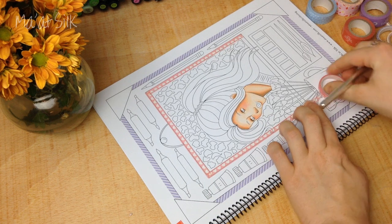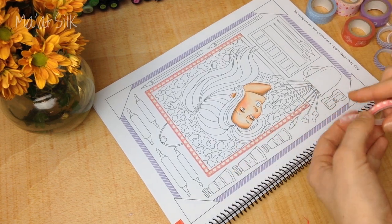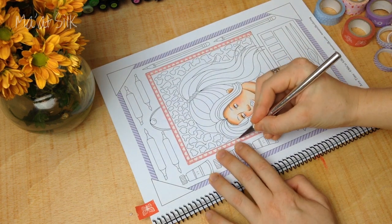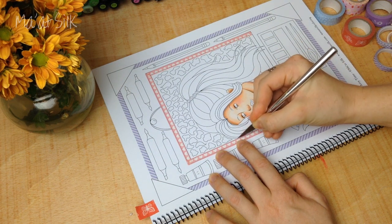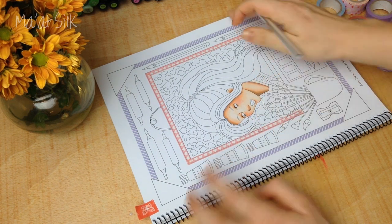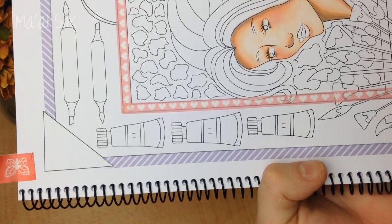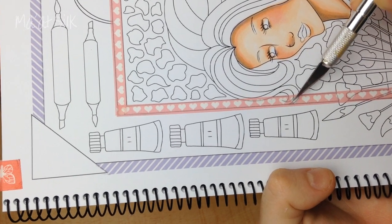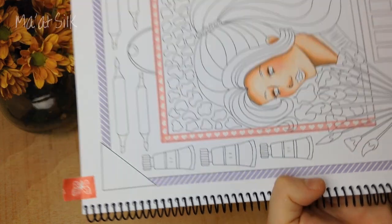When you have a complicated design — like this border with paint brushes sticking up on top and hair overlapping — I find it's easier to place the washi tape first and then cut out the pieces you want to remove. Go down with your washi tape and you can still see the black lines through the clear tape. That's useful because I can just go along the black lines and cut out the unwanted pieces.